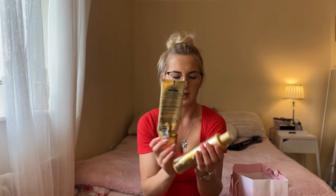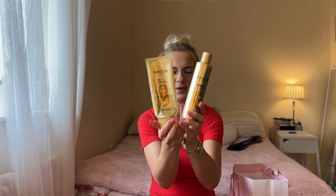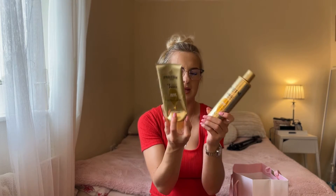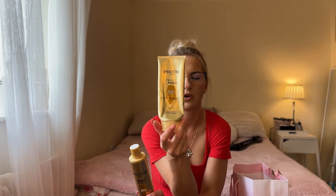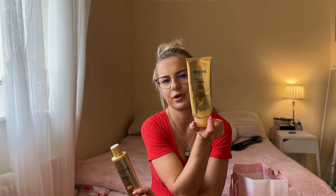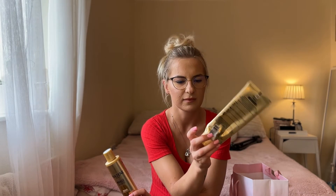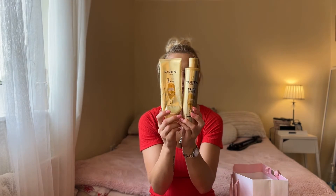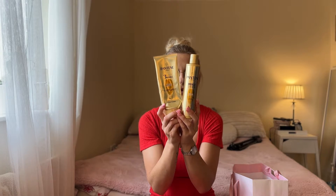The next product is the matching Pantene conditioner, same line for damaged hair. These conditioners are great because you only need to leave them on for three minutes and then wash off. Both of these products are very good and I'm going to buy them again.